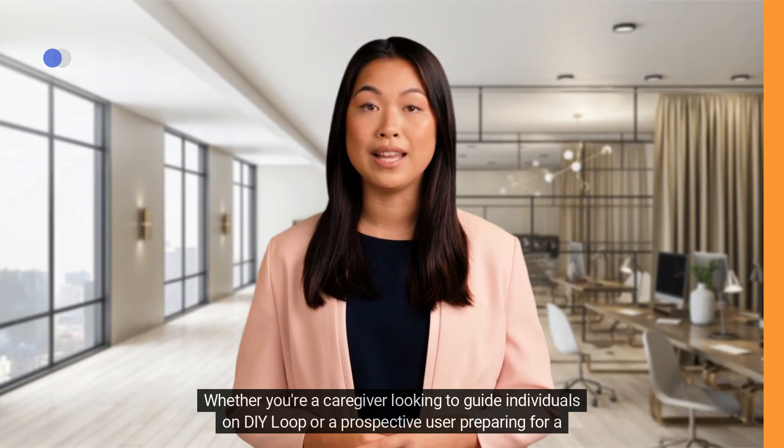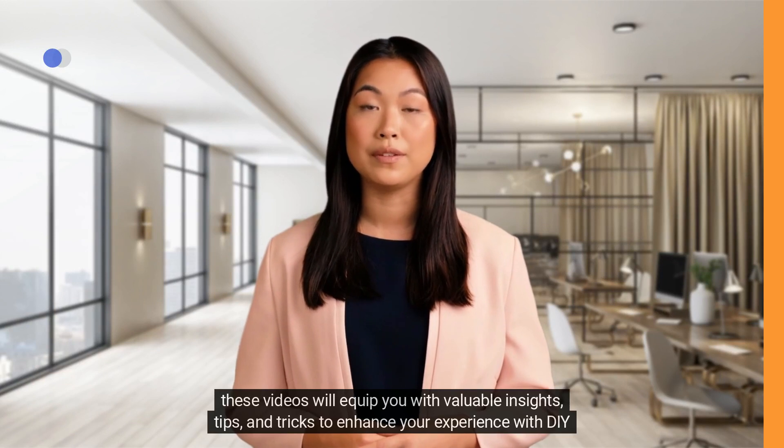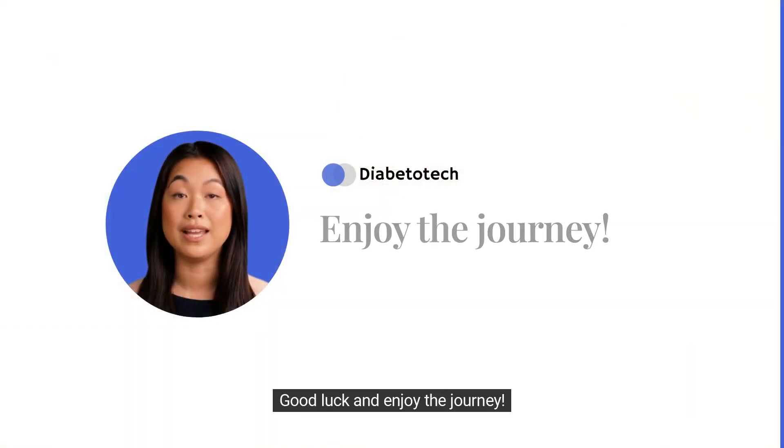Whether you're a caregiver looking to guide individuals on DIY Loop or a prospective user preparing for a successful start, these videos will equip you with valuable insights, tips, and tricks to enhance your experience with DIY Loop. Good luck and enjoy the journey.